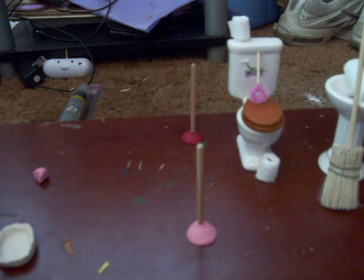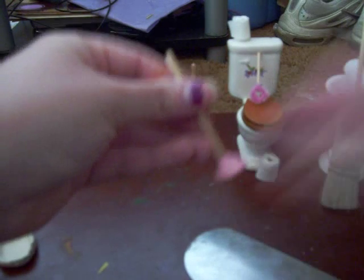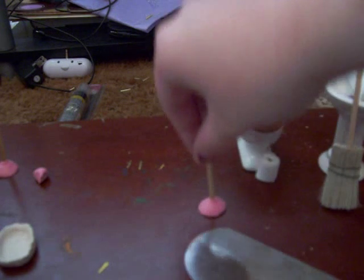Then go ahead and bake it. Once you've baked it — I have a baked one here, let me scrape this off first — so you have your little plunger. I'm going to put this one aside; I have one that's already baked.